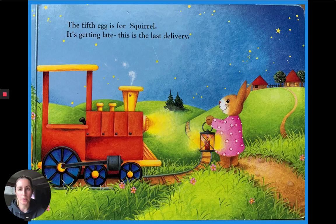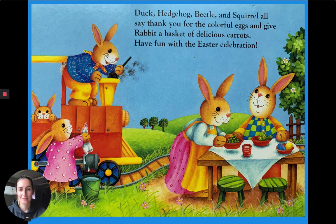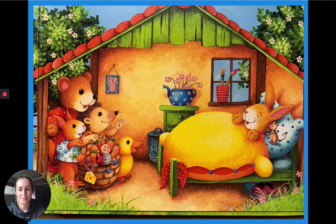The fifth egg is for Squirrel. It's getting late. This is the last delivery. Duck, Hedgehog, Beetle, and Squirrel all say thank you to the colorful eggs and give Rabbit a basket of delicious carrots. Have fun with the Easter celebration. The end.